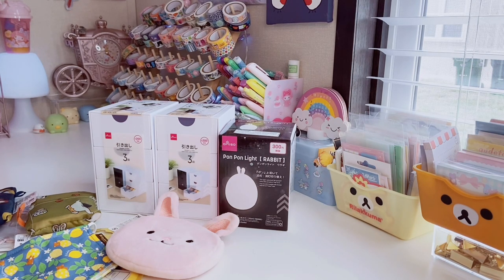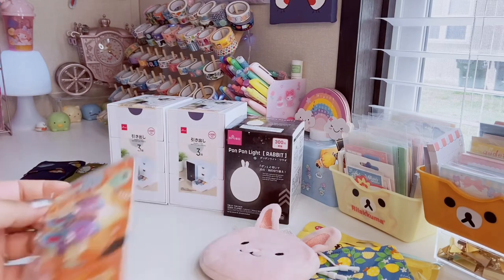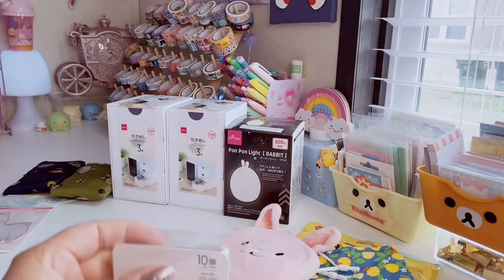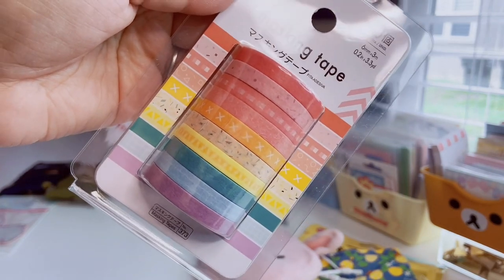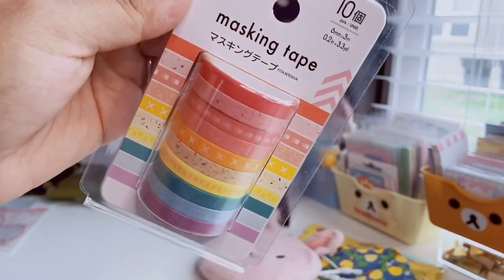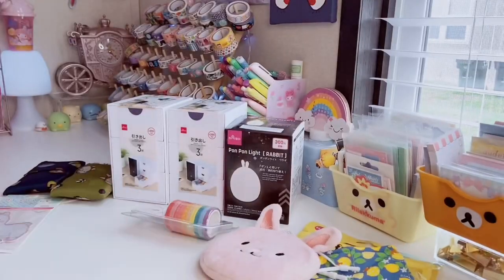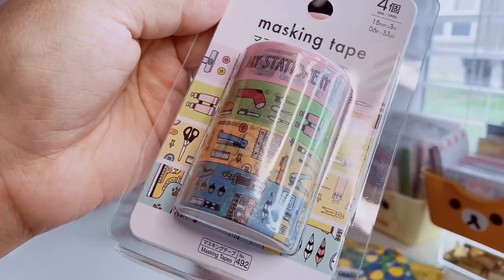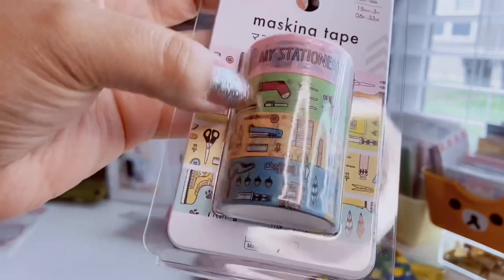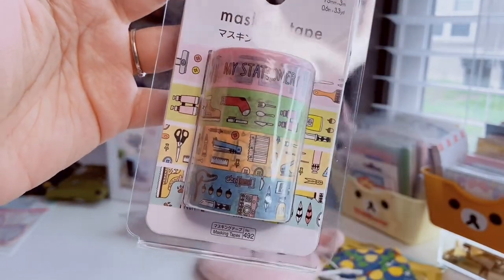Without further ado, let's jump back into the Daiso haul. There's some washi tape. Here's a really colorful set — I love thin washi because I like layering it with standard or thicker washi. And then here's one that's stationary themed — so cute! There are scissors and rulers in the print, and the other's kind of like a camping theme. You get four in that pack.